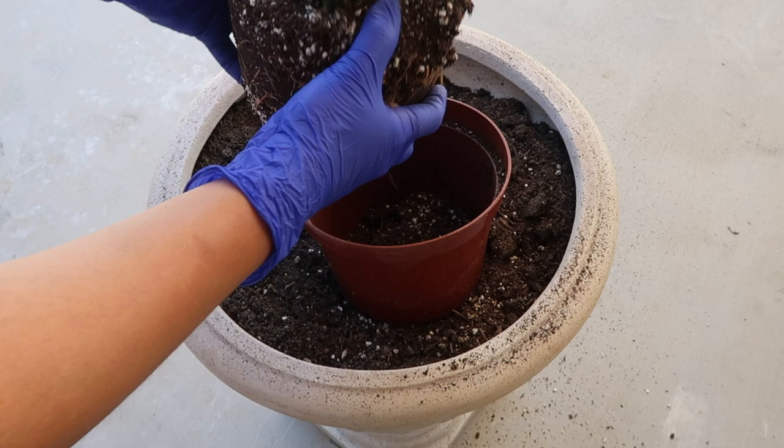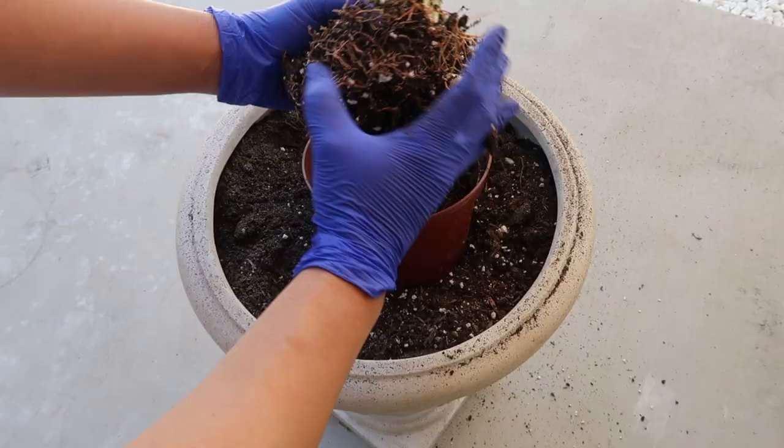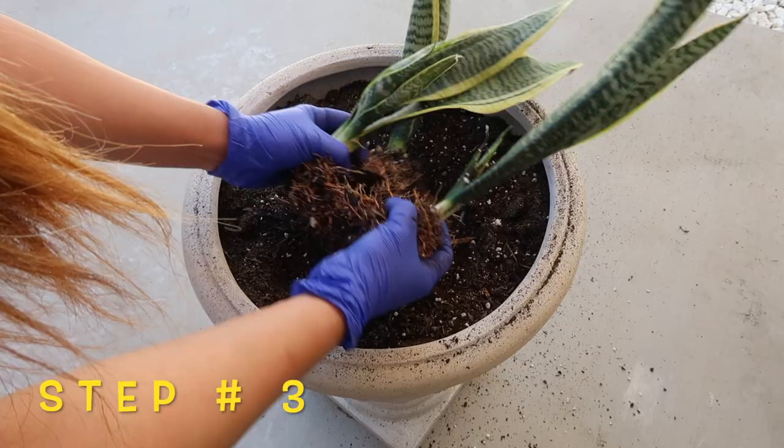Step number two, let's remove as much of the old soil as we can. In case you're wondering why I'm trying to divide these into three units, it is to give this busy mom some room to push her baby. And later in this video you'll actually see how fast this baby has grown because of this process. Step number three is to gently pull the three units apart. And now we have three individual mother plants.